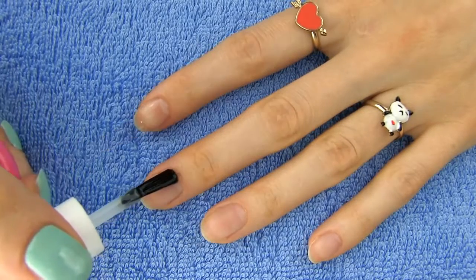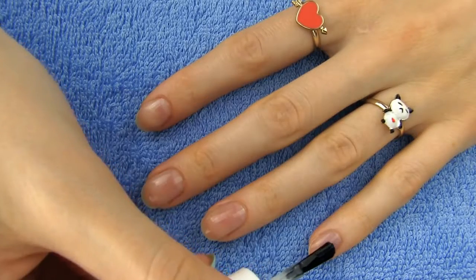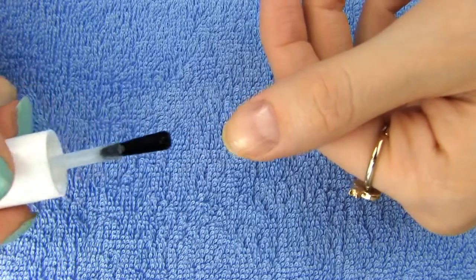You guys know the drill. Start off with the base coat to protect your nails against staining. Especially if you are using darker colors or strong pinks, this step is absolutely essential.